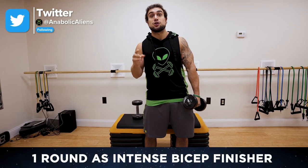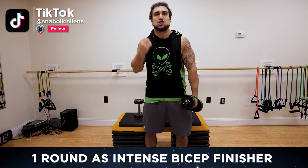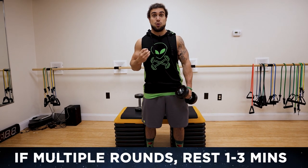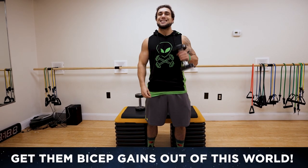You can use this as a one round finisher at the end of your bicep workout to completely exhaust those bicep muscles, or you can do two to three more rounds for three to four rounds total for a full dumbbell only bicep workout. Whatever works best for you to get some gains out of this world.